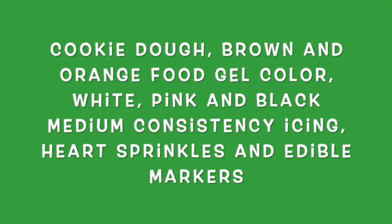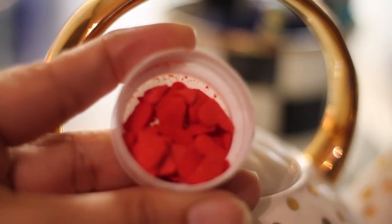I'm super excited — let's get started! For these cookies you will need your favorite cookie dough. Please click the link above for a very good recipe. You will also need brown and orange food gel color, white, pink, and black medium consistency icing, sprinkles, and edible markers.